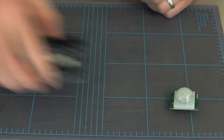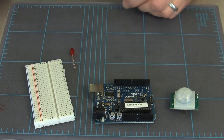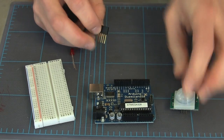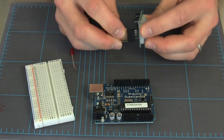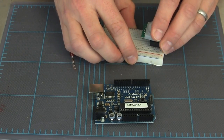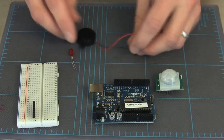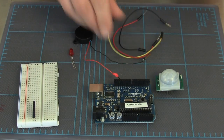Those are what's going to plug into the board. I've also got an Arduino, a breadboard, an LED, a stacking header pin that makes it a little easier to plug this into the board, a piezo buzzer, and some jumper wire.